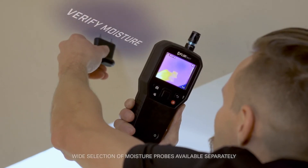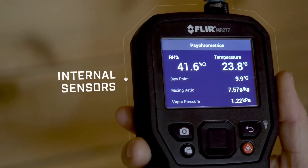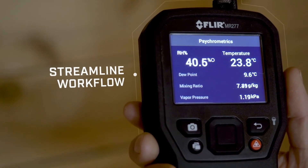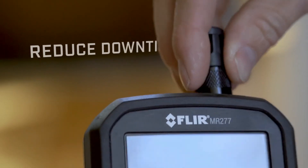Confirm and verify moisture with the included external pin probe. Internal sensors detect and calculate environmental conditions, allowing you to capture multiple parameters to streamline documentation and workflow. Rugged and reliable, the MR277 also features a field-replaceable humidity and temperature sensor.